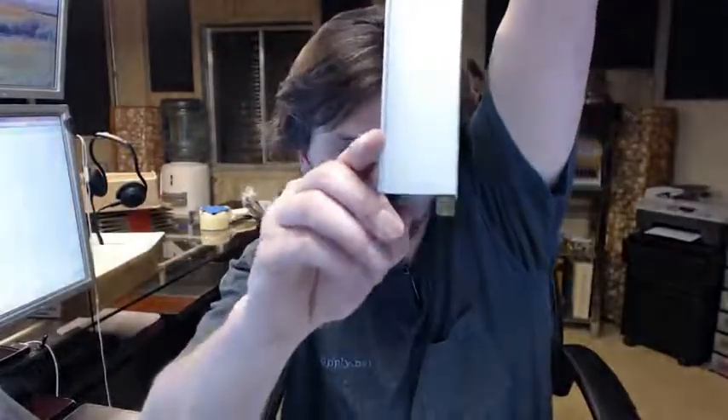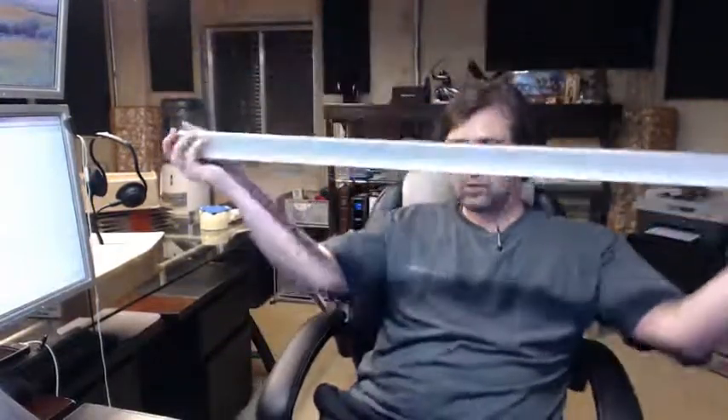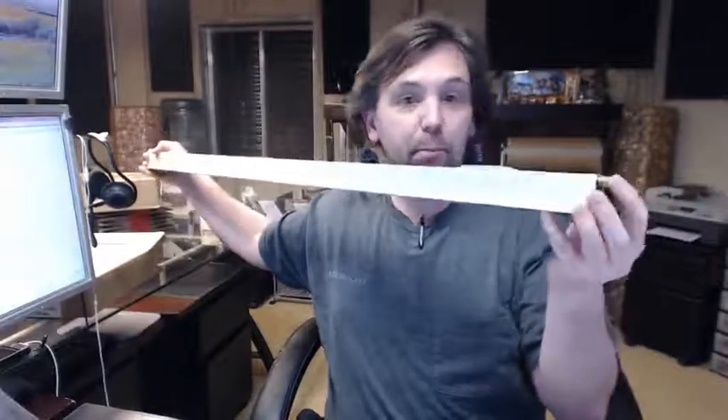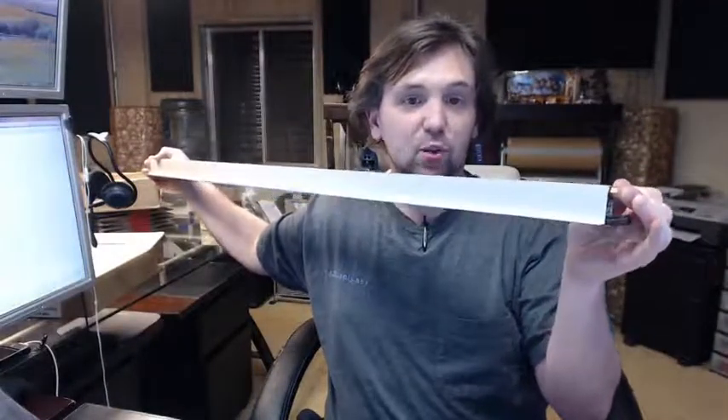I'm going to put the end onto my desk surface and push down to emulate. You can see that the bottom starts to drop out there a little bit — it's too hard to really do by hand, but I can do it. This is a 42 inch door bottom so it's a bit hard to show, but when I push on the adjusting bolt here you can see that the bottom drops.